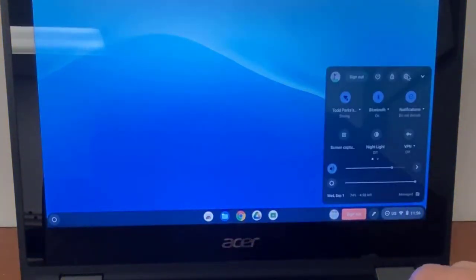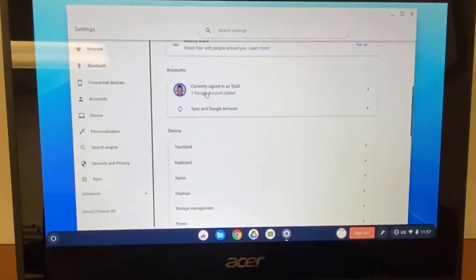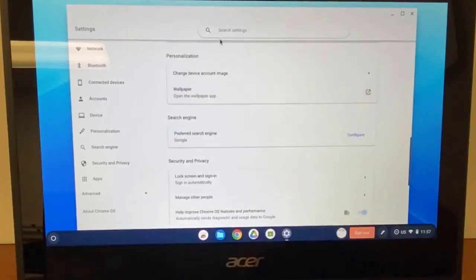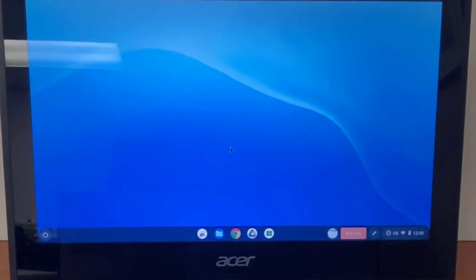If you click on the Settings icon — the cog — it takes you to a screen with many options on the left-hand side. You'll be able to see your Wi-Fi, Bluetooth, connected devices, and the accounts signed into the Chromebook. Under Device, you can find anything dealing with the touchpad, keyboard, stylus, displays, storage management, and power. There are also personalization options like wallpaper or changing your account image, your search engine which is Google, security and privacy, and apps at the bottom. Hopefully this gets you started using your Chromebook to its maximum potential for the school year — if you ever need any help, please don't hesitate to reach out.